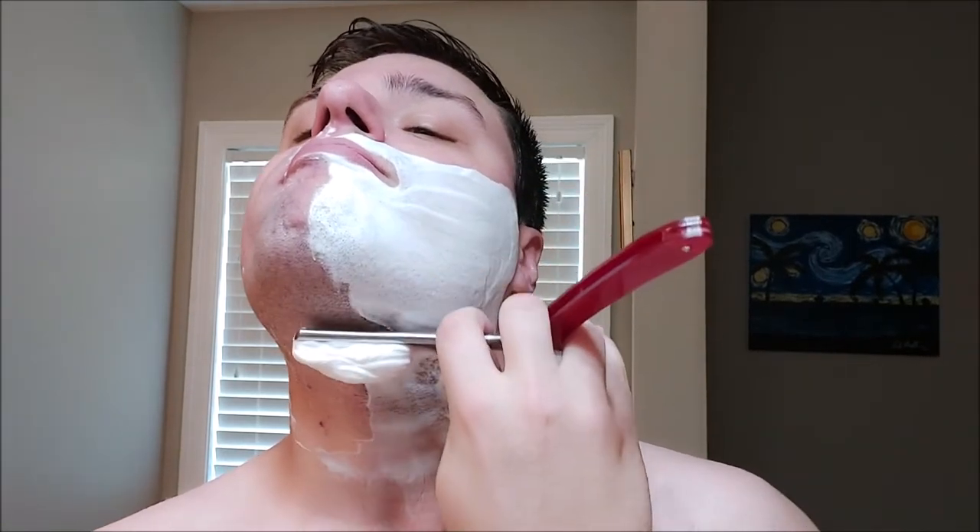What I'm most interested in seeing with this soap is the post-shave feel. For me personally, I get more of a moisturizing and better feel on my face after the shave with tallow-based soaps. Now I'm sure there are vegan soaps out there — this may be one of them — that actually provide a great post-shave feel. I don't know yet.